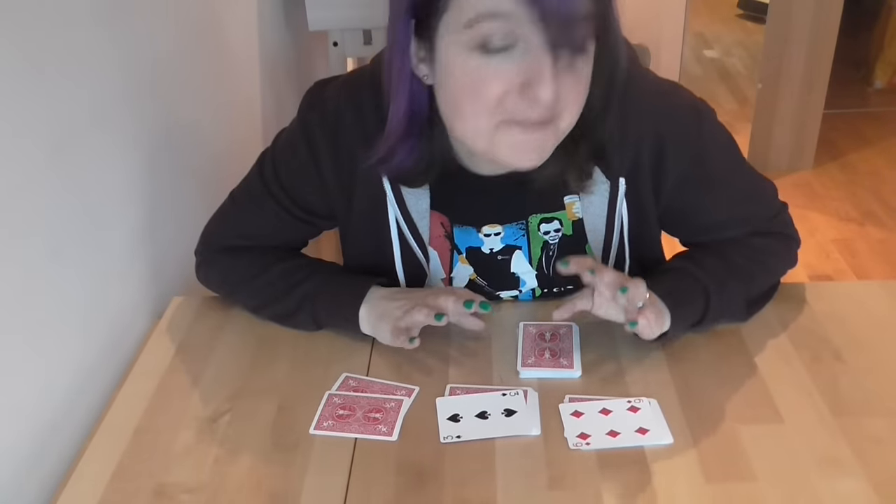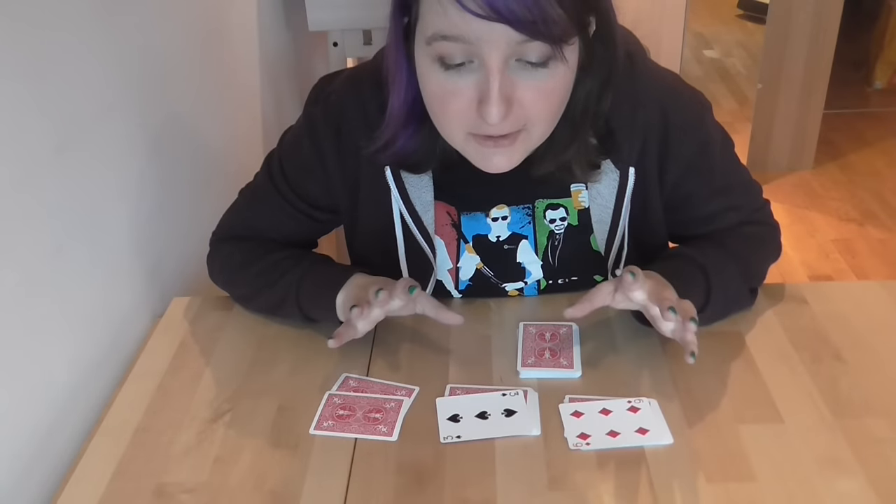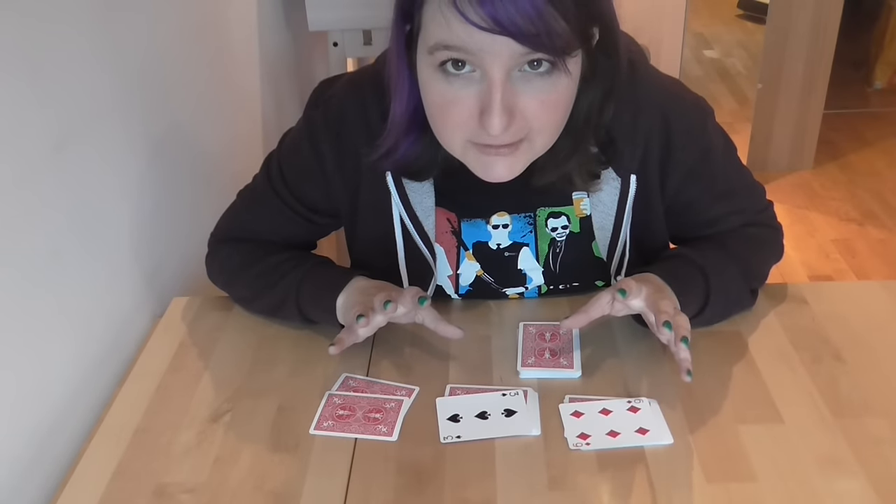So if you want to try and work this out, you can go away now and have a think about it. If you don't, just carry on watching and I will show you a nice little explanation of this trick.